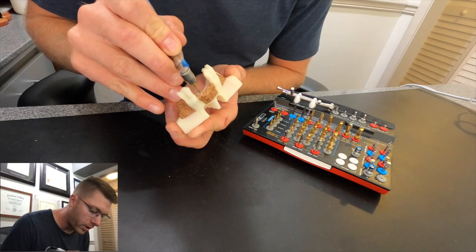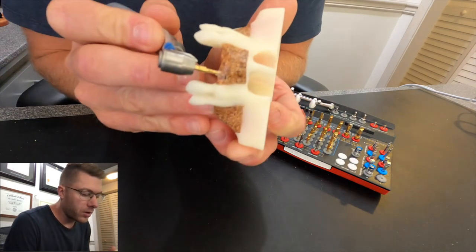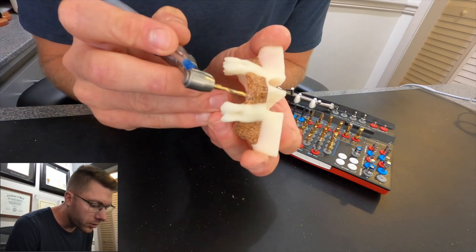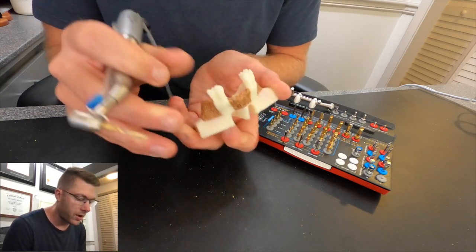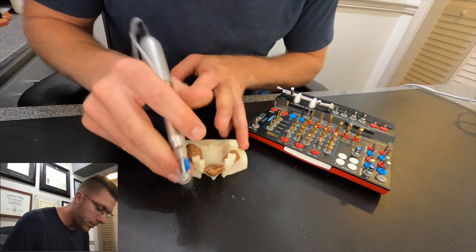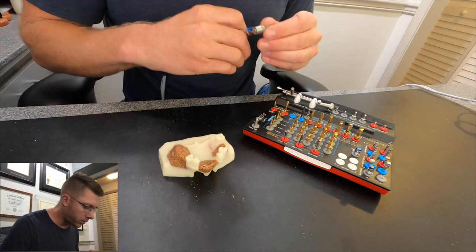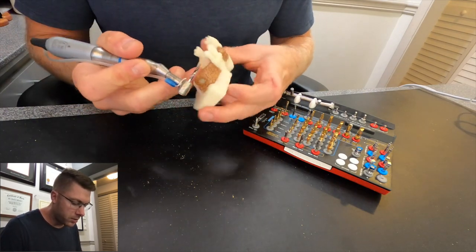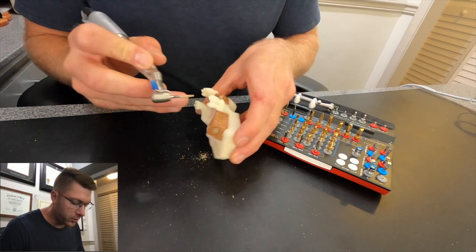Now keep in mind, there would normally be water running at the same time. You can see the burr goes exactly to the top of that dark mark — that way I know I am at the correct depth. Now we're going to go from our 2.0 to our 2.5 millimeter drill and go to depth. There's going to be a lot of water going on and suctioning to keep the heat down and to keep the debris being removed from the bone away from the site so I can see better.